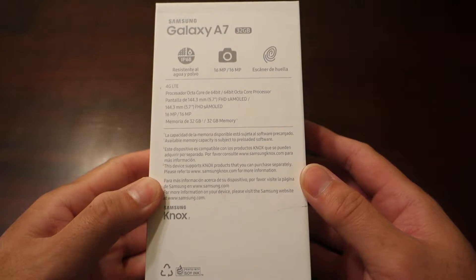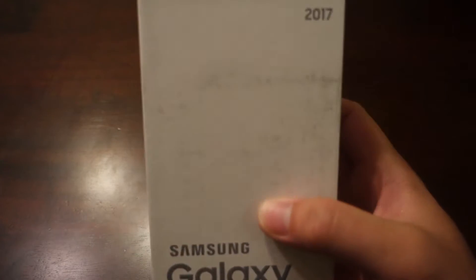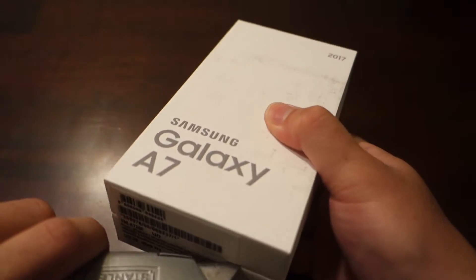How's it everyone, Grant here, and welcome to my unboxing of the Samsung Galaxy A7 2017 Edition. There you can see some quick specs on the back of the box, but let's tear into this great low cost option to the Galaxy S7 series of phones.